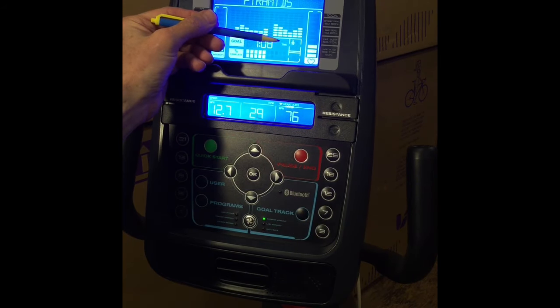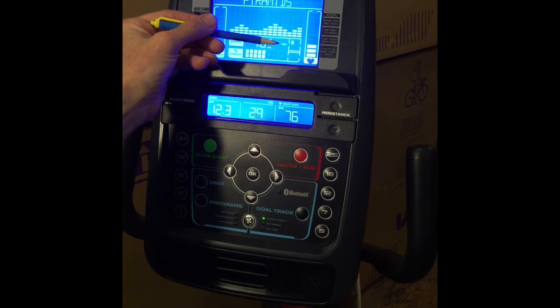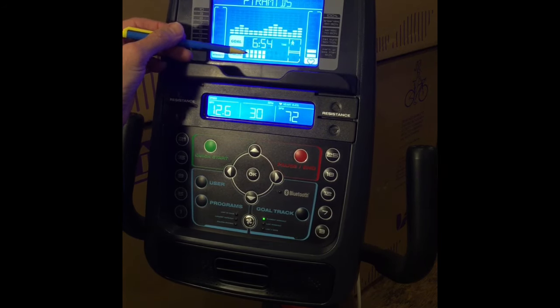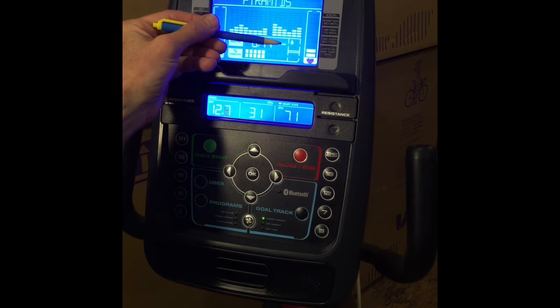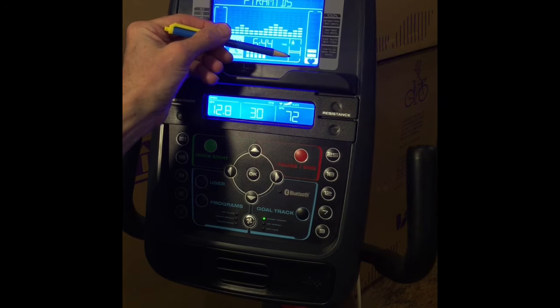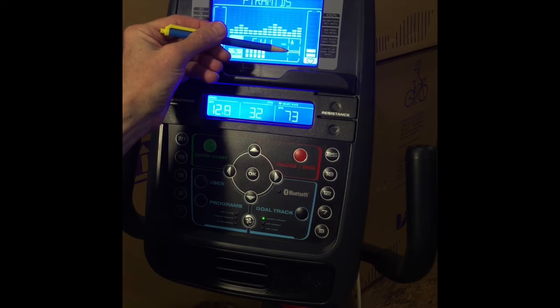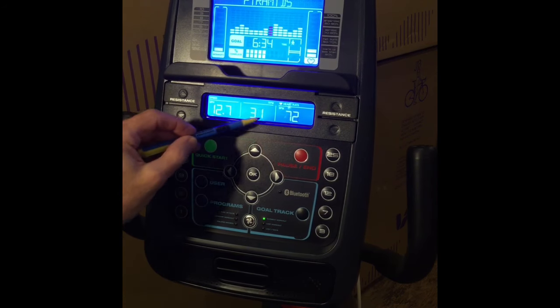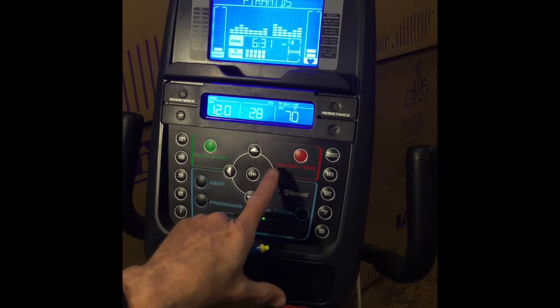The heart rate zone shows the zone you're in based on your current heart rate. The goal display shows your selected type of goal, which can be time, distance, or calories. It shows the time remaining to achieve the goal, and the little boxes indicate the percentage of the goal completed. The user display shows which user is currently being used, and the achievement box will light up and sound when your goal is reached.